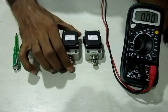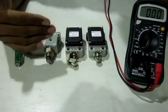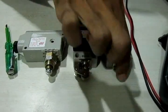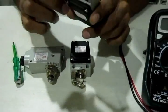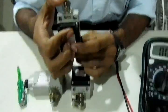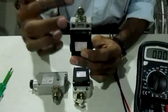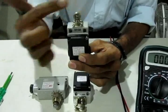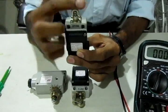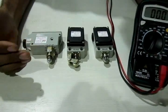The other switch requires slightly more force to press for actuation. There is also another limit switch which has a roller on it. This roller is specifically designed to avoid wear and tear — for example, if a cylinder comes and presses it down, the roller slides so it doesn't cause wear. Now let's look inside these switches so you can understand their operation clearly.